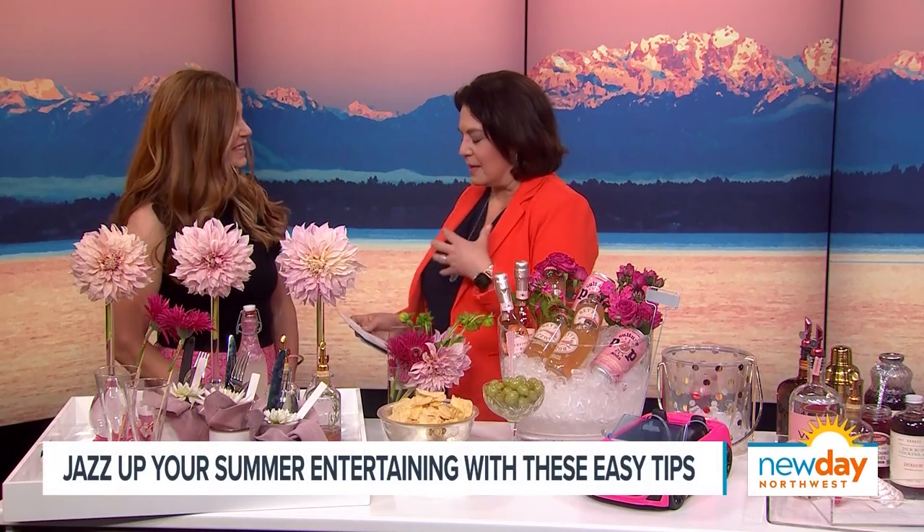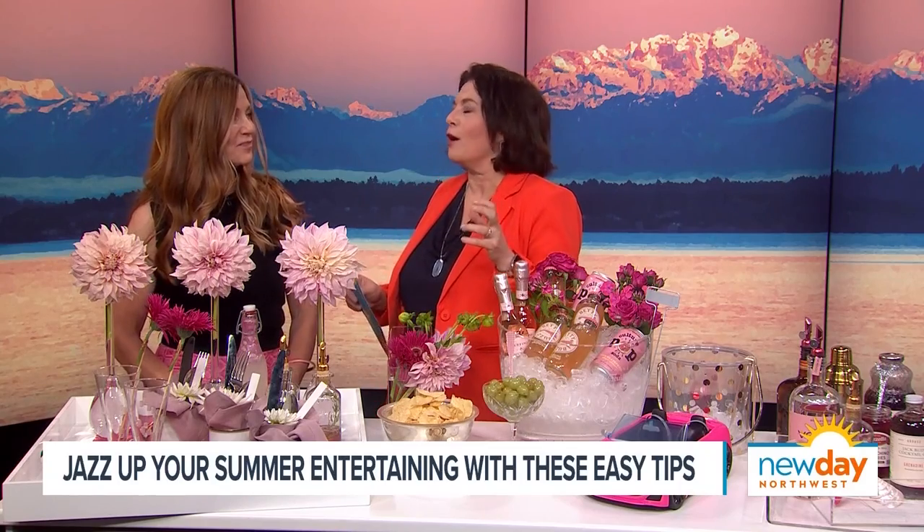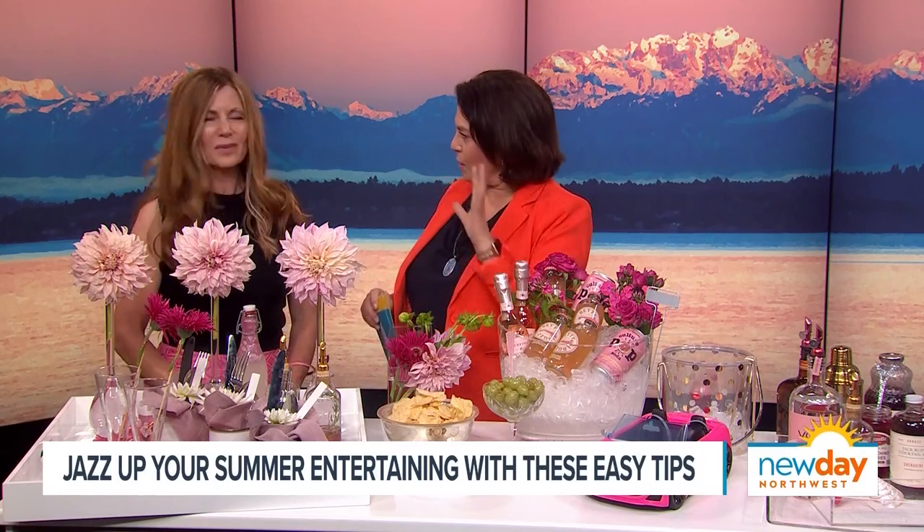Welcome back. There's plenty of summer left and the weather is just begging you to come outside and entertain. To help us jazz up our summer entertaining, it's our friend and 425 Magazine contributor Monica Hart, who throws a party like no other. So I guess you said the self-service garden cocktail party is what we're calling this?